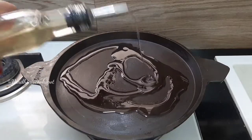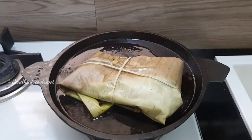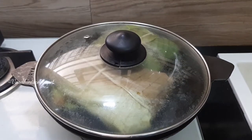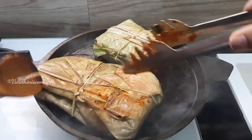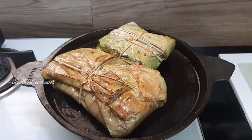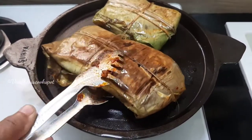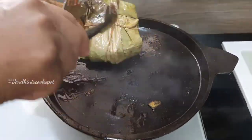Heat some coconut oil in a tawa. Place the banana leaf parcel and fry it on both sides. Cover it with the lid and fry it. The fish fry and the masalas are almost cooked well, so it doesn't take much time. Flip it and cook on both sides. Meen Pollichathu tastes best with rice and rasam or sambar rice. The banana leaf gives a nice flavor to the Meen Pollichathu.